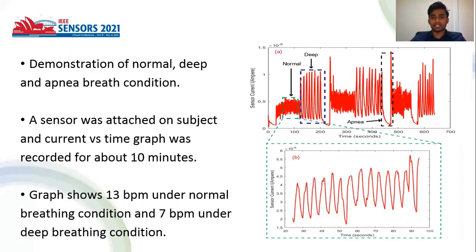In the first condition, we demonstrated normal, deep, and apnea breath conditions. The sensor was attached to a subject and a current versus time graph was recorded for about 10 minutes. The graph shows 13 breaths per minute under normal conditions and 7 breaths per minute under deep breath conditions.